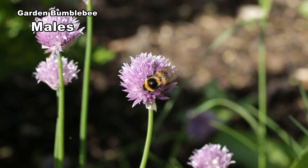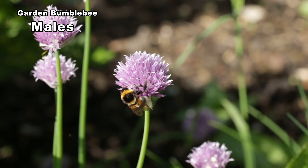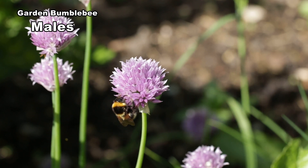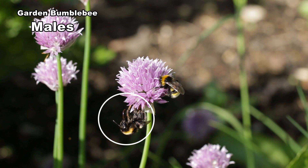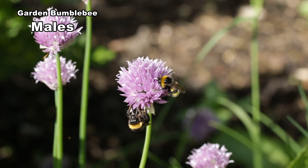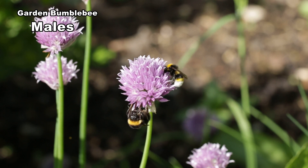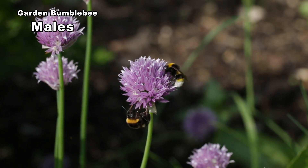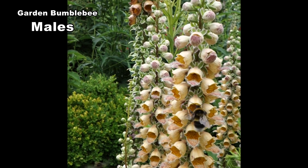Males have very handsome antennae. They like plants such as chives and scabiouses where they can sip nectar and watch for females. Note the long face and tongue. Males vary in size from 15 to 16mm.